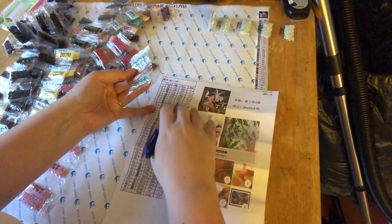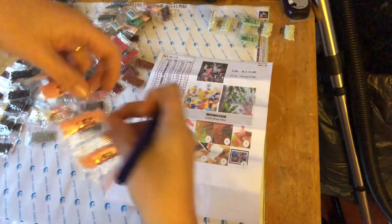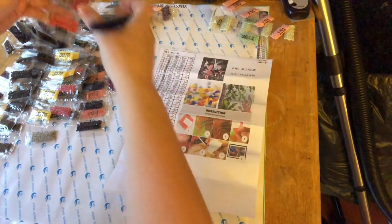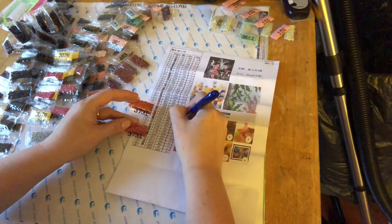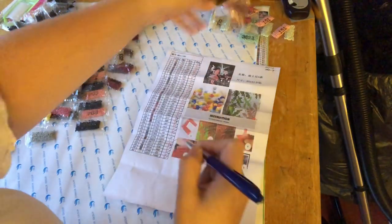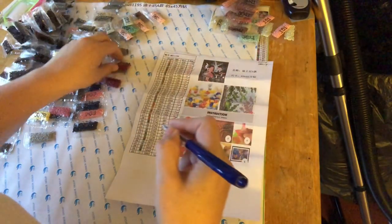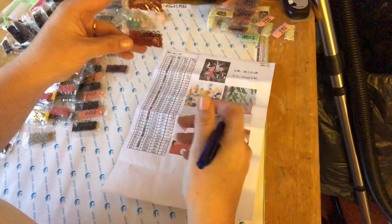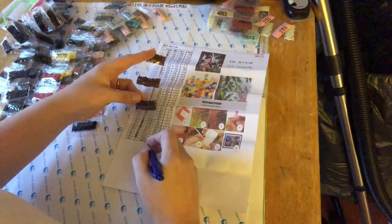381 - one two bags, check. 1513 - five bags, check. 3731 - two bags, yep. 3726 - two bags, yep. 3041 - three bags, yep. One little bag of 453, yep. 3803 - two bags. 3834 - three bags.